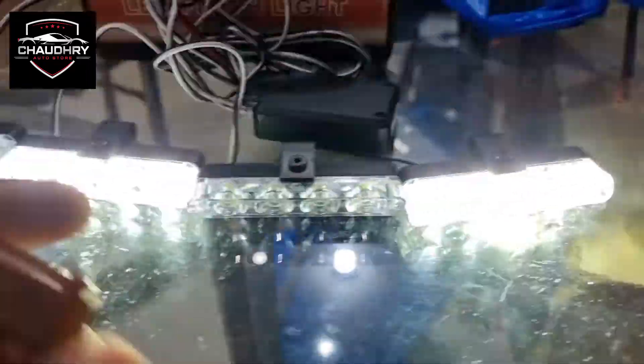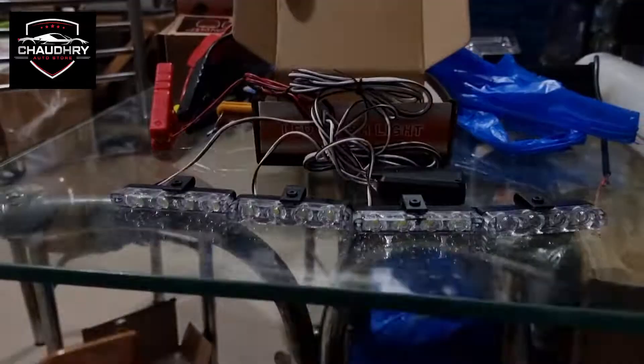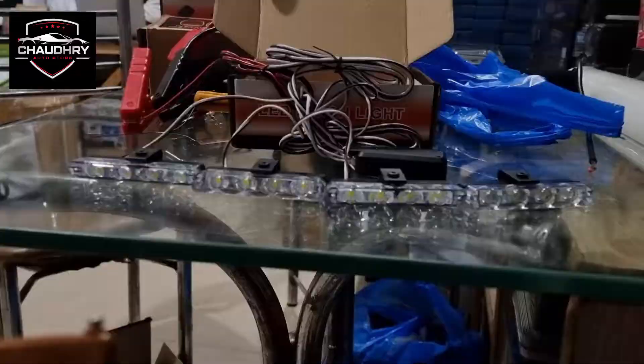This is a 4-piece packing. You can visit Chaudharyartist.com or visit our outlet. Thank you for watching.